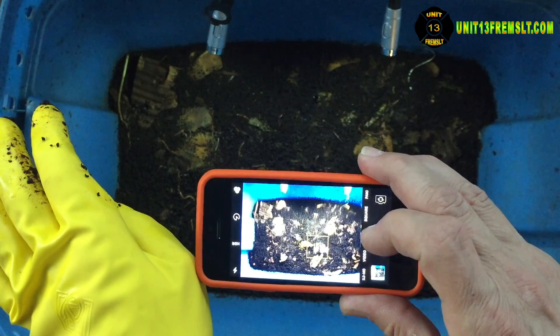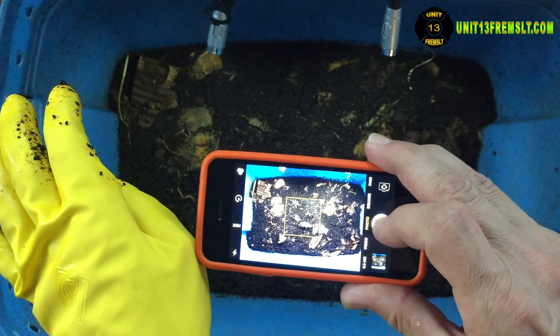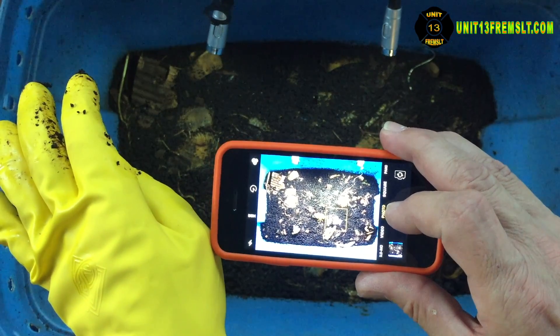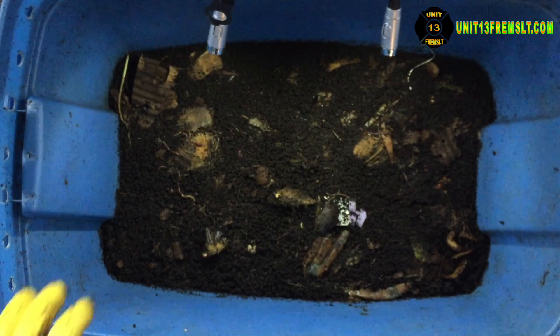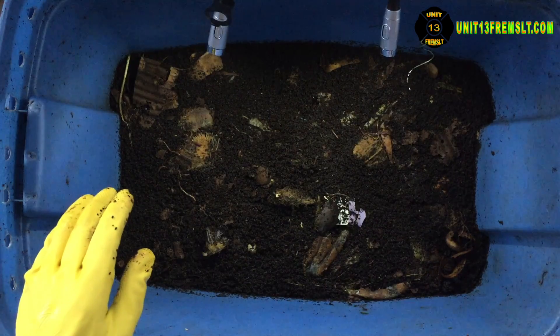Because it is amazing to see how much they have eaten and turned into waste since 10 days ago. That is impressive.